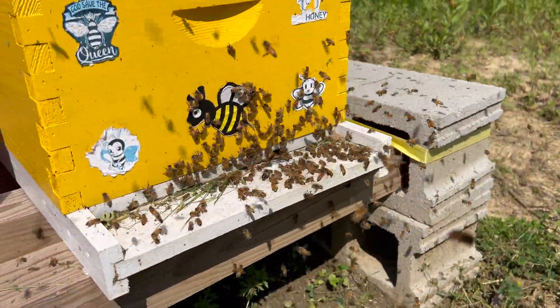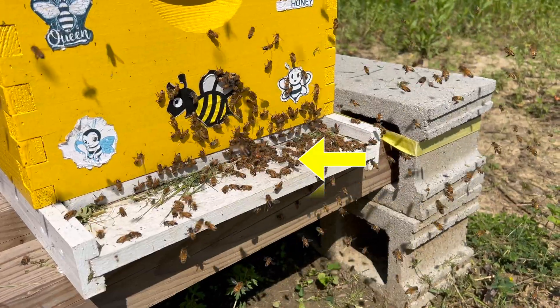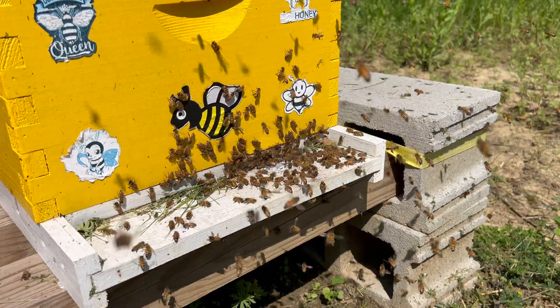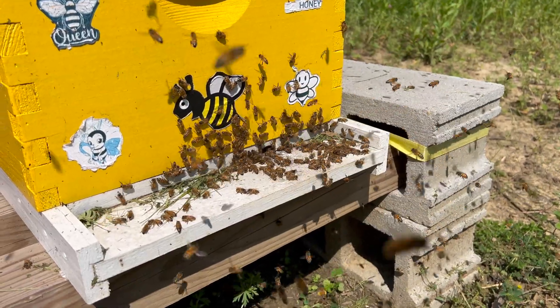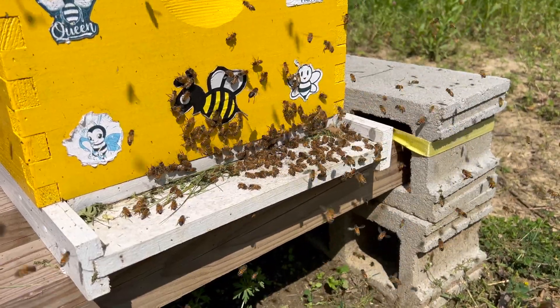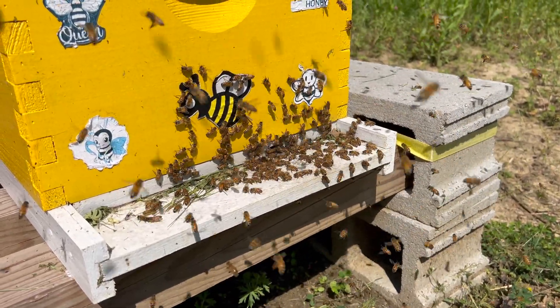Here's what a swarm looks like. There's the queen. She just went in. I don't know if you saw that on video. The queen went back in, so they may abort.